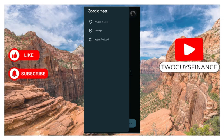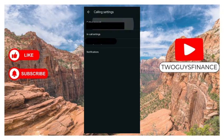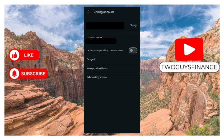This opens up three options. Click on Settings, which opens up three more options. Then click on Calling Settings, which opens up four options: Calling Account, In-Call Settings, Message Settings, and Notification. Select Calling Account.